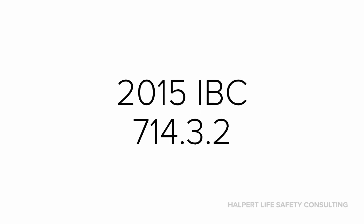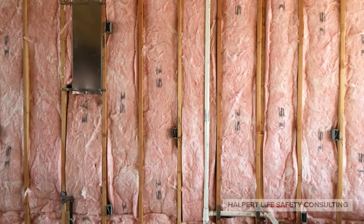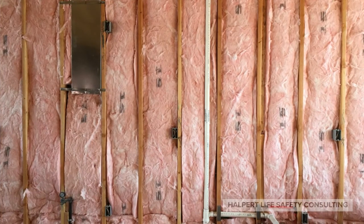We can't really say that all membrane penetrations will require protection whenever they're located inside of a rated wall assembly, because electrical outlets are the one exception. This is assuming that they conform with a handful of code requirements. If you need to know them, call me or you can just check out the code section. If you're working in the 2015 IBC, the section is 714.3.2. Needless to say, electrical boxes in rated walls are a whole different story.